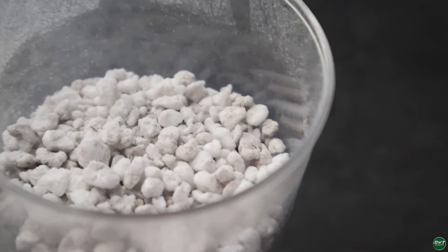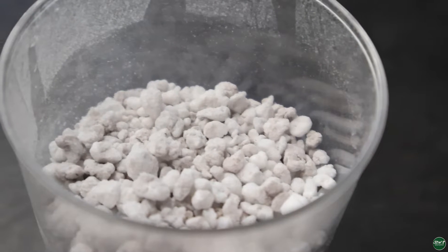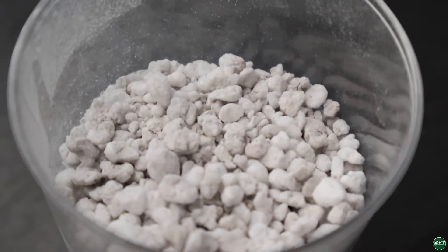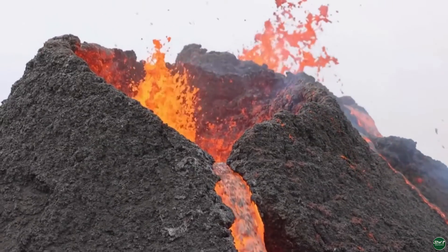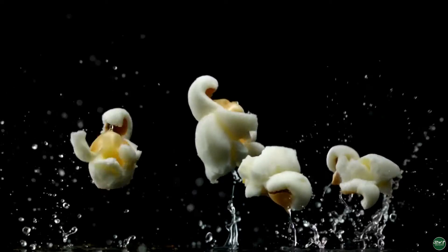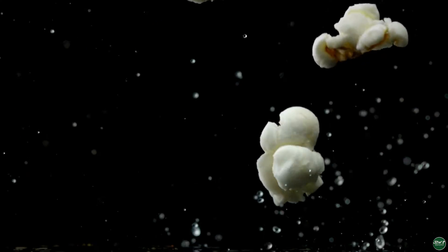Just before we kickstart the experiment and I share the results, I want to tell you a bit more about each of these soil components. Perlite is a light granule material that's white in color. It looks a lot like polystyrene, but actually it's volcanic glass that was heated to a thousand degrees until it pops, almost like popcorn, and it multiplies to many times its original size. It's lightweight, sterile, easy to handle, and long lasting.